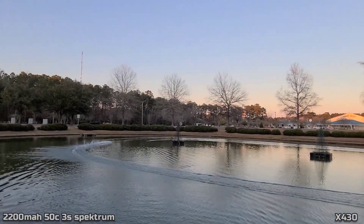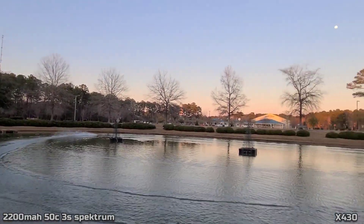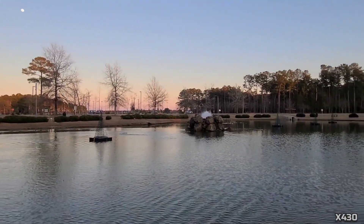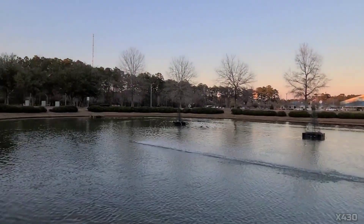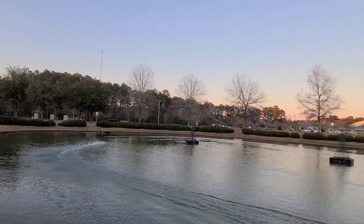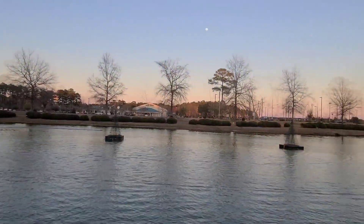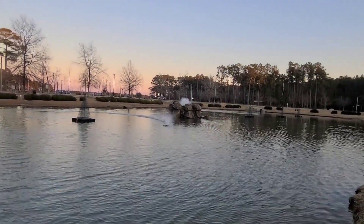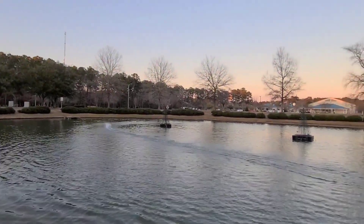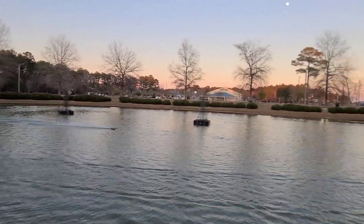She's handling good with that battery — I can tell it's heavier though, a lot heavier. Man, that speed control's got some balls! Need to put a GPS on it one day. She's running good — boom, rocket! The 1300 ran a little better, but I'll take it. Look at that turn fin working, y'all.